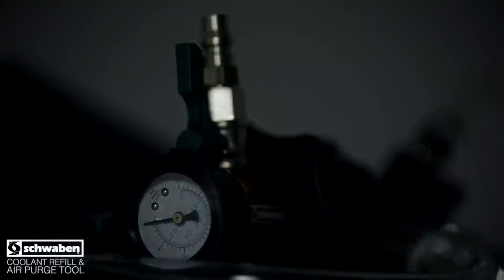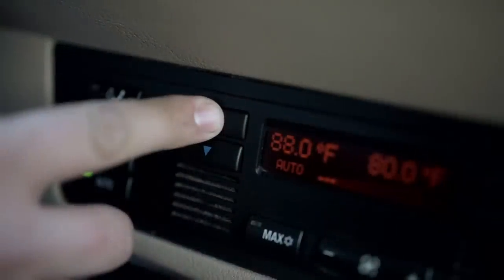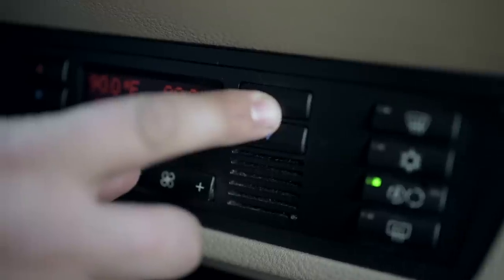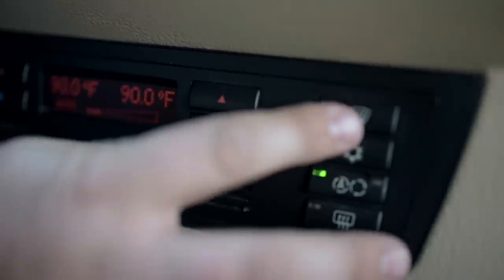Before using the tool, first drain all coolant from the vehicle. Turn the ignition to the auxiliary position. Set heat temperature to full hot and the fan on low. This will help keep the heater control valves open to ensure that you are pulling a vacuum on the entire system.